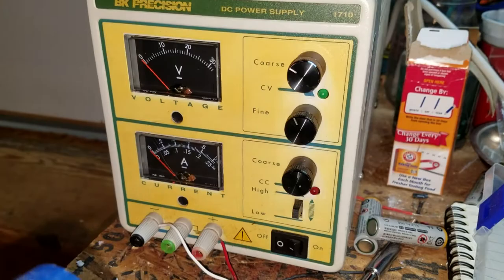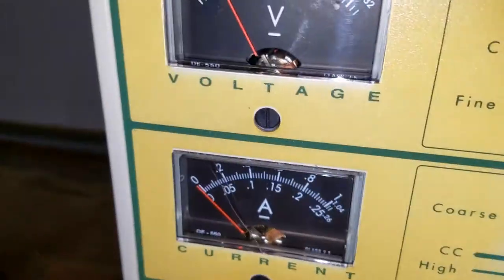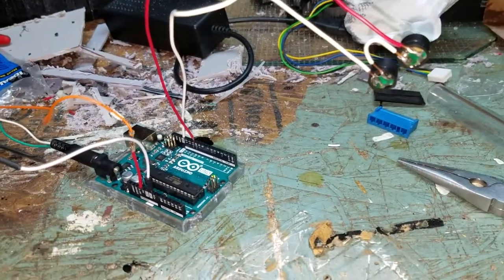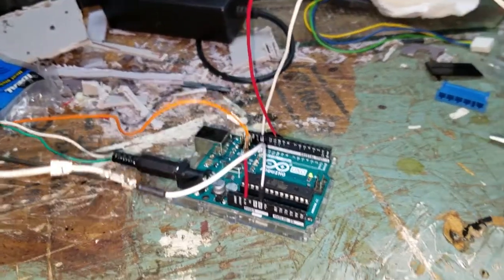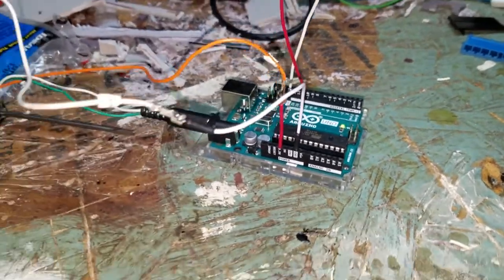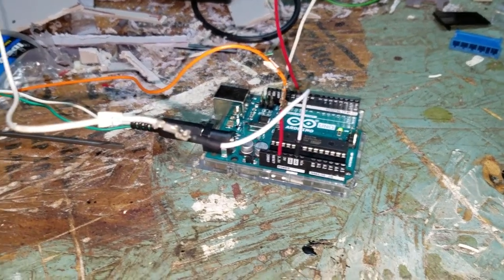I have it all hooked up to my little DC power supply. Flip that on and you can see we get about 5 volts, which is what the Adreno needs. And if we hit the power button, we get the power light and some music playing.